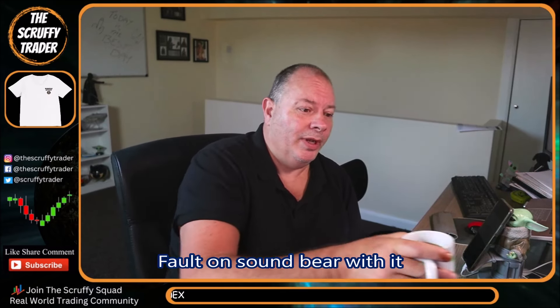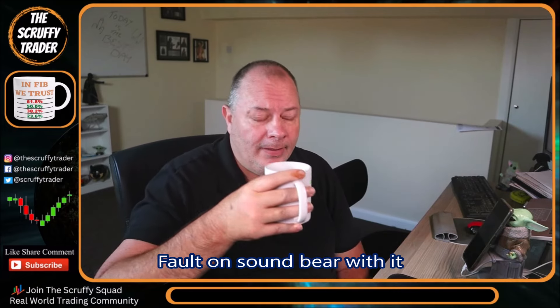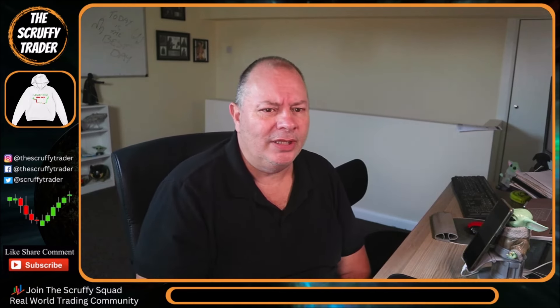Good morning boys and girls, hope you're well. It is early morning so I better get my coffee — we all know I like my coffee. It was stupid o'clock this morning; I started looking at this at six o'clock and I've just literally got into the gold market on a short.